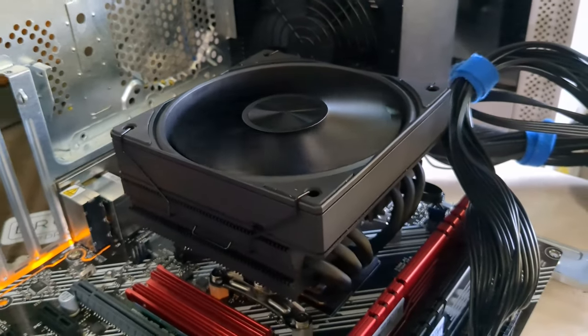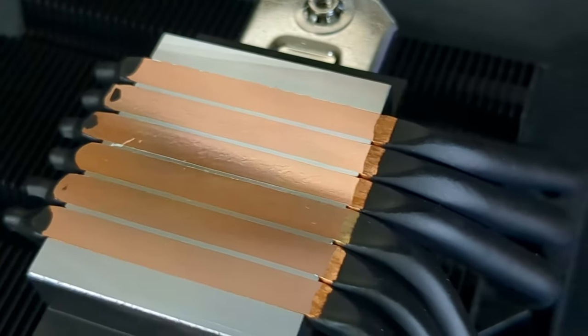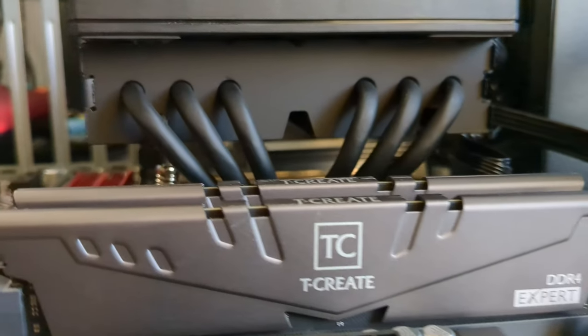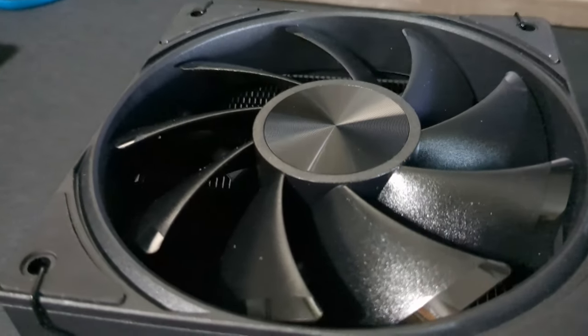This cooler is whisper quiet, sexy black, and has six copper heat pipes to keep your CPU nice and cool. It's compatible with just about any Intel or AMD socket and has a nice RAM clearance for a low-profile cooler. The fan is enclosed and beautiful.